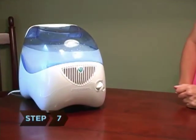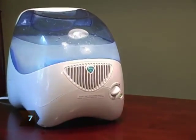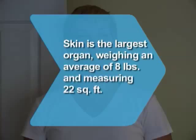Step 7. Use a humidifier, especially in the winter months. Did you know? Skin is your largest organ, weighing an average of 8 pounds and measuring 22 square feet.